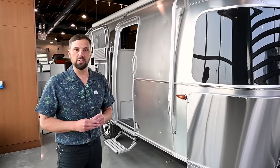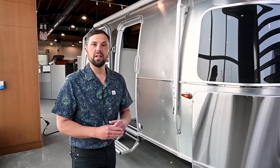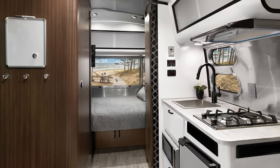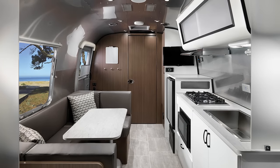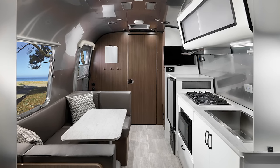The Caravelle is a series of trailers that comes in multiple floor plans. There's a 16RB, which is a rear bedroom. There's a 19CB, which is a rear corner bedroom, and there's also a 22FB, which is a front bedroom.